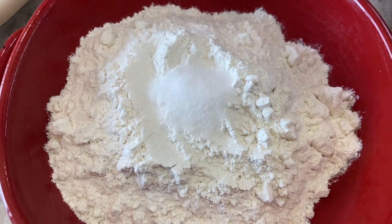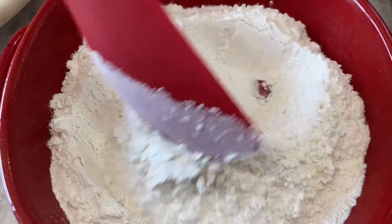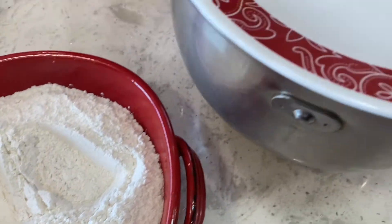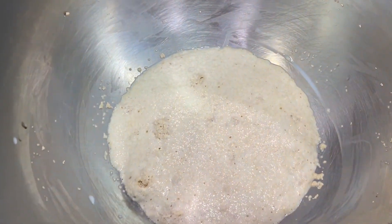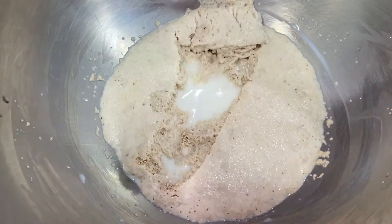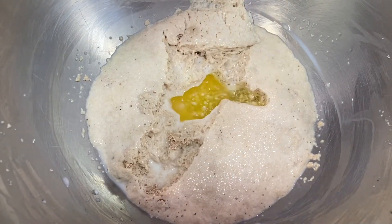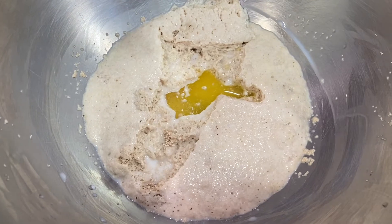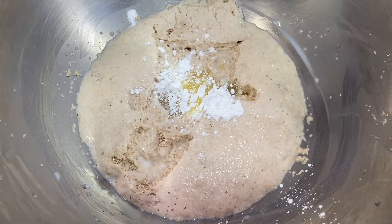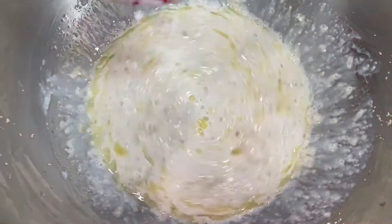To the flour, I'm adding our salt. We did not add this to the milk mixture because the yeast will not activate with salt. As you can see, the yeast is now activated. I'm going to add our butter and the baking powder, then combine everything well and add the flour.